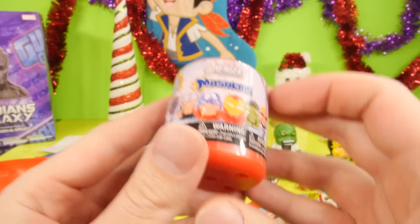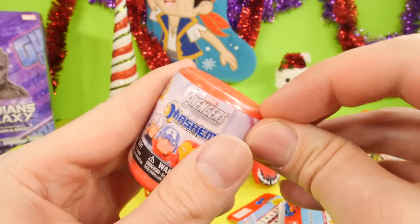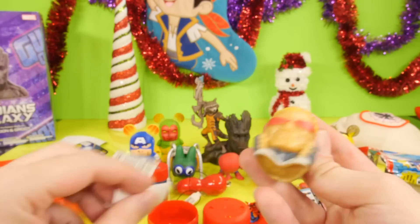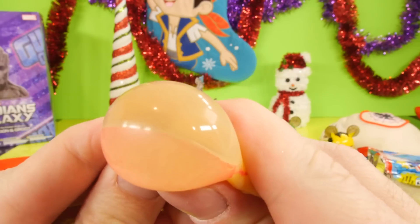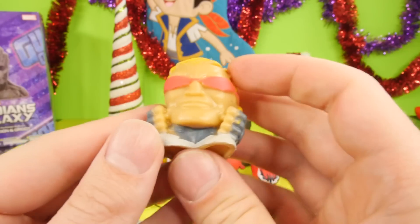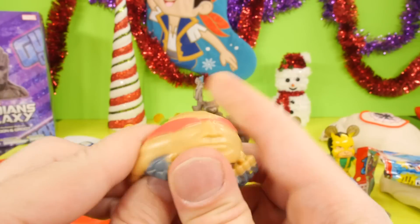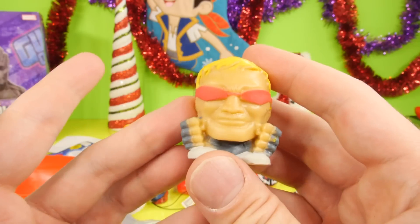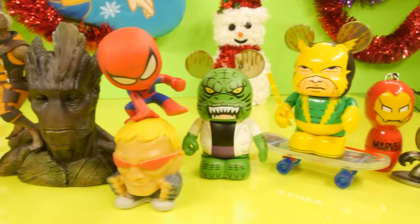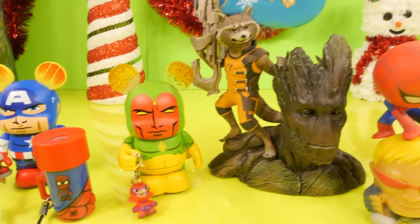Let's go ahead and open up our final item — this is the Marvel Avengers Assemble Mashems. And it looks like we got our Hawkeye here. Of course you can squish him, make his little glasses pop into the little bubble there. That's a cool little Mashem — one of the better looking ones I've seen, but when I first pulled him out I couldn't exactly tell who it was. It just took me a second for it to click. Well, I hope you guys enjoyed the Marvel video for today! If you did, be sure to press the like button, comment and let us know which Marvel characters you'd like to see more on the channel. This is Disney Cars Toy Club — thanks for stopping by!